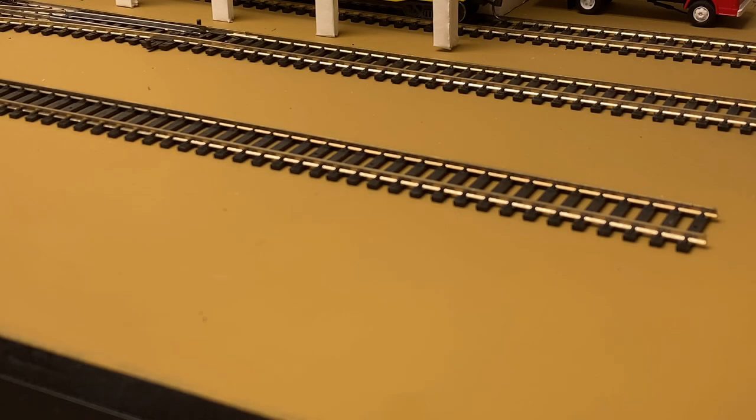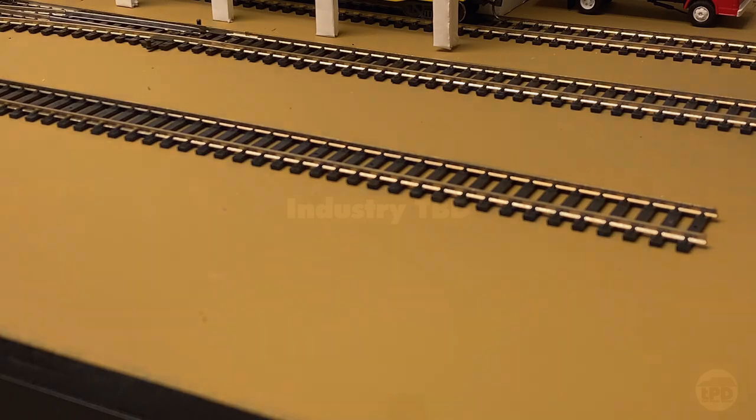This will be the location of the team track. I may use a PikeStuff modular loading dock kit here, but I'm not sure exactly where it will go. The placement of the dock, like the diner we'll talk about in a minute, will probably be one of the last things finalized, and the dock will likely be the last thing installed.